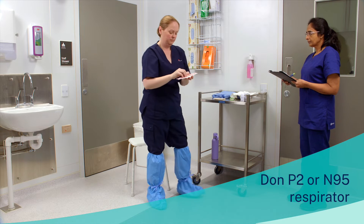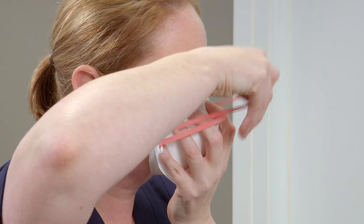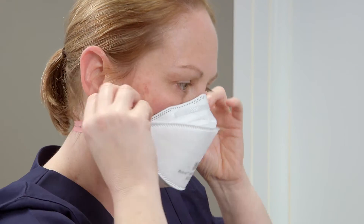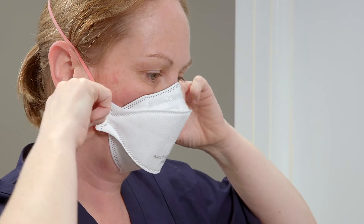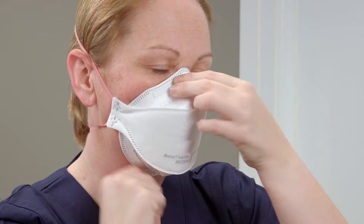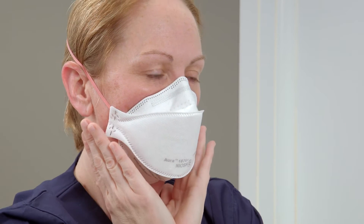Don a P2 or N95 respirator to cover nose and mouth. Perform a fit check immediately after donning the respirator. Breathe in and out to check that air is not escaping and the respirator fits you well.